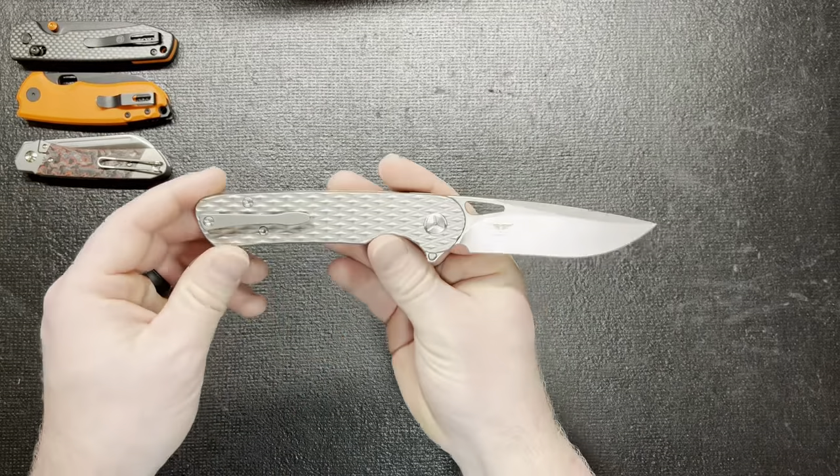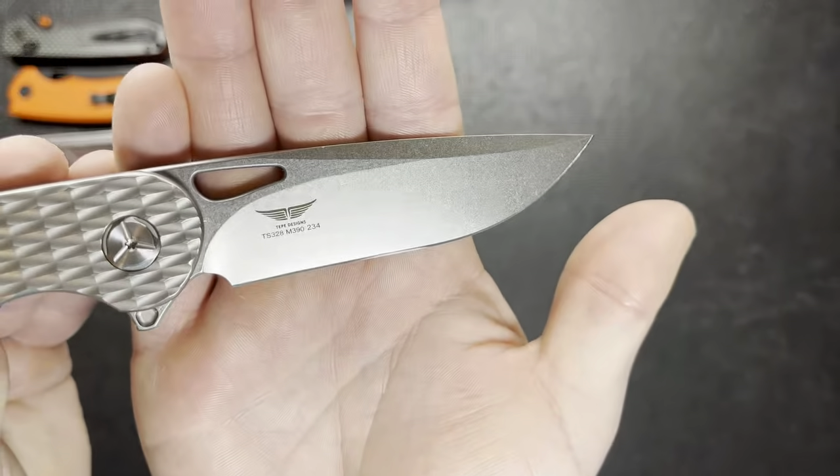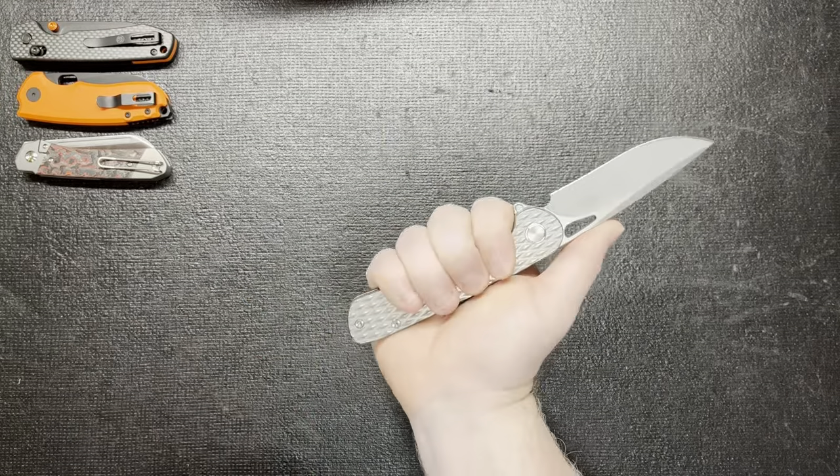It is M390 — yeah, M390. It does say it right there, right in the middle of the lettering on the blade. But yeah, like I said, the ergos are great for the handle — just a little too long.